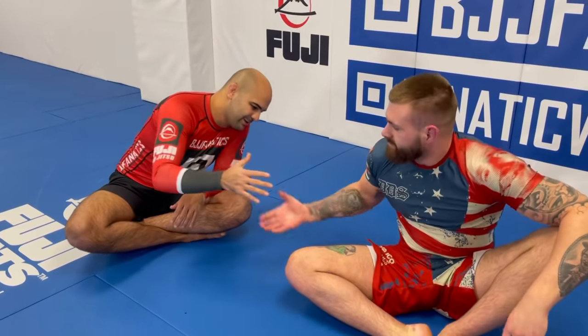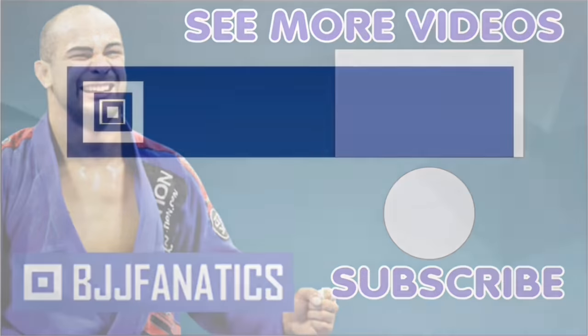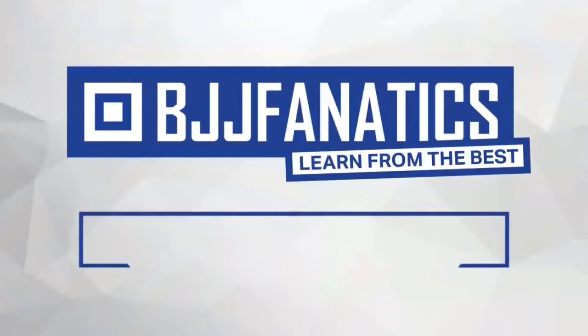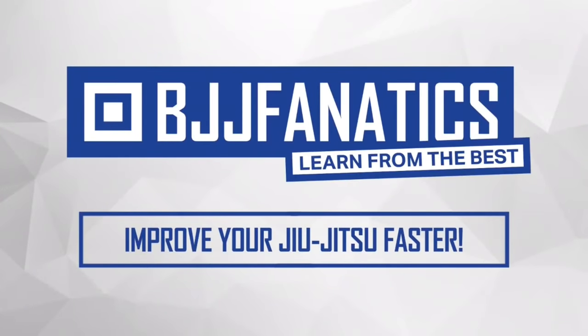Gordon just shot this entire instructional all about pin escapes — side control escapes, mount escapes, and north south escapes. It's going to be available at BJJFanatics.com very soon, so check that out. Please help grow the YouTube channel by clicking subscribe. Use promo code 'YouTubeFaria' at BJJFanatics.com to get 10% off any instructional video and improve your jiu-jitsu faster.